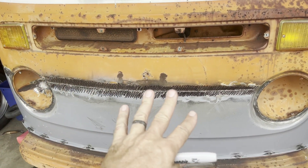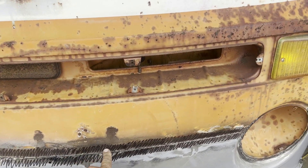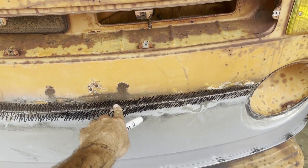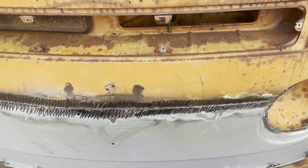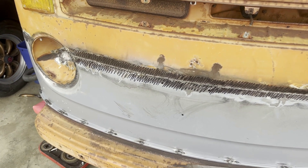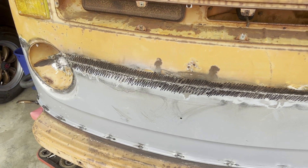I'm going to use the hand file to get down low towards where I start to hit some of the sheet metal. And then I'm going to be able to figure out where the weld is actually sunk in. A little bit of Bondo will fill it in over the top, or where I have to go smooth all the way flush with the sheet metal.